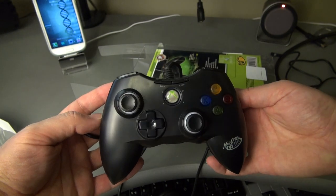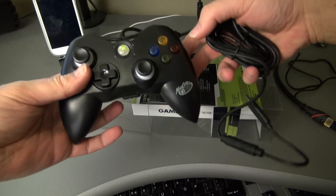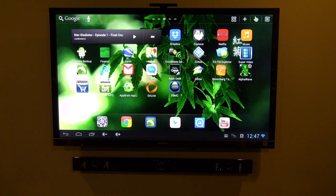I've got the finless 1.5a ROM on this MK808, and it works great with the Xbox controller. I'll put a link in the description below to the controller, and also to my video on how to install the 1.5a ROM.